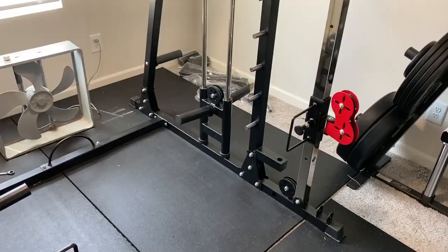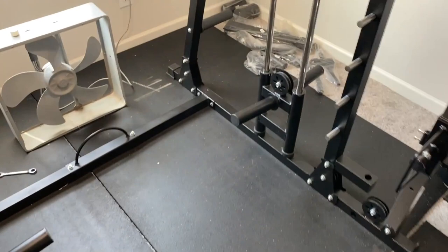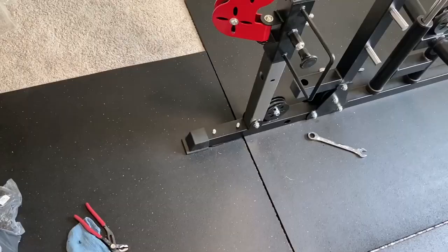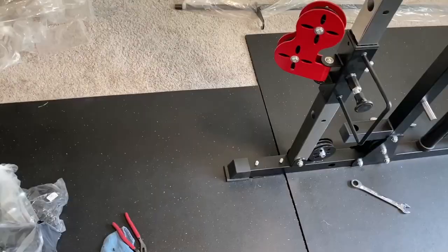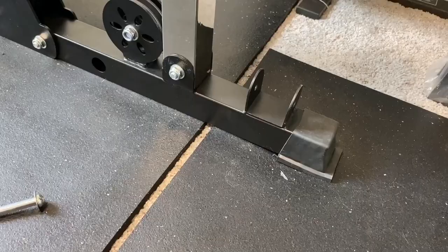Once done with that, we move on to step nine — a few accessory things around the rack. One of them is the piece I left off earlier. All you have to do is put B9 on top of those exposed bolts that were initially put in there, then a washer and a nut. I'm going to start right here up front for the rows. All I need for that is B10, which is the foot pad, and then two washers and two nuts to secure it on top.